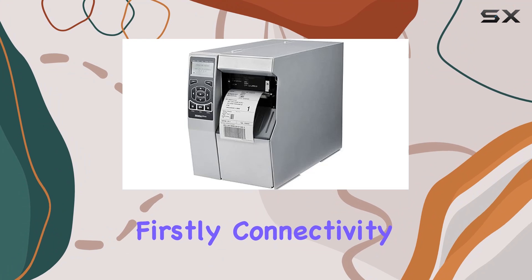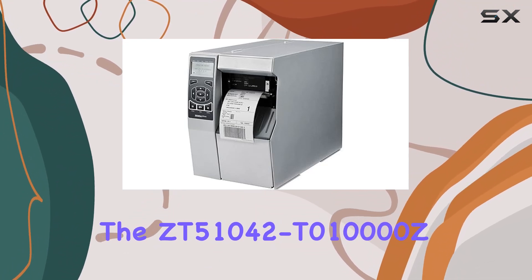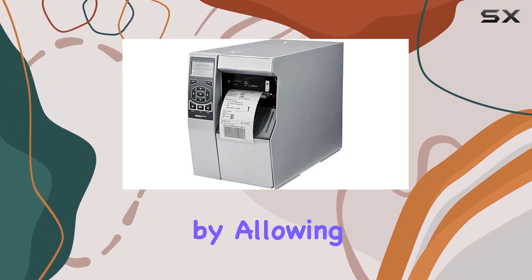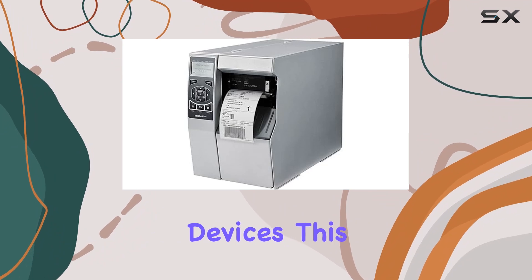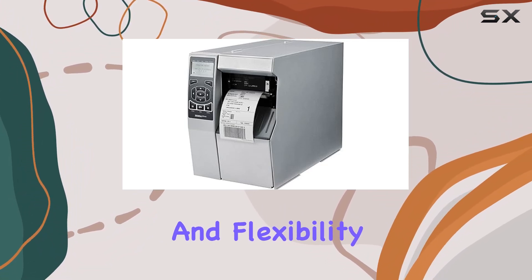Firstly, connectivity. The ZT51042T010000Z boasts Bluetooth technology, which enhances its versatility by allowing wireless printing from various devices. This is ideal for environments where mobility and flexibility are crucial.